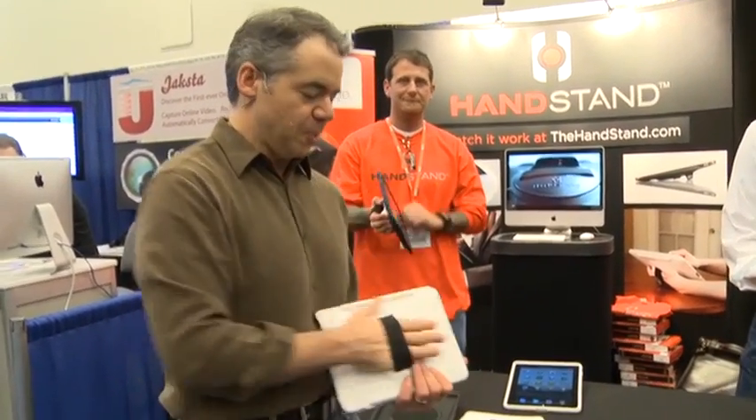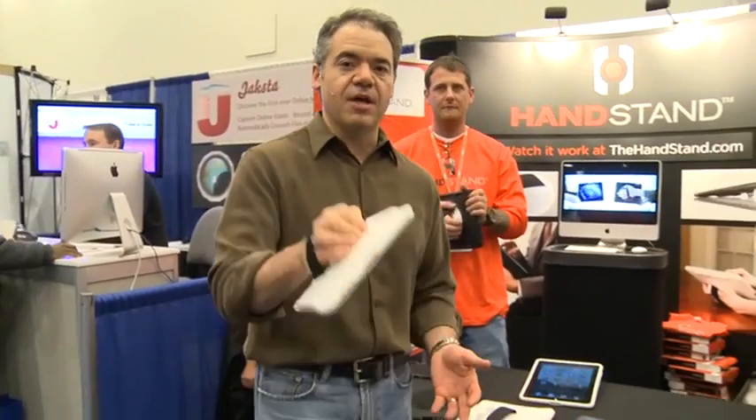Another nice thing is it just pops right off. A lot of the ones we've had, that's a bit of a process, so I found this one to be really easy to use. It's $49.99 — the $40 version is if you were here at the show. You can get it on Amazon or their website, thehandstand.com.